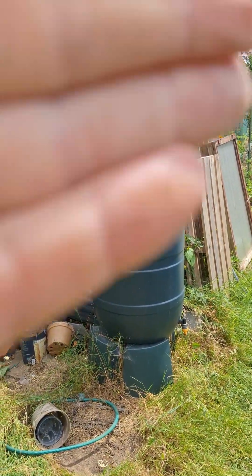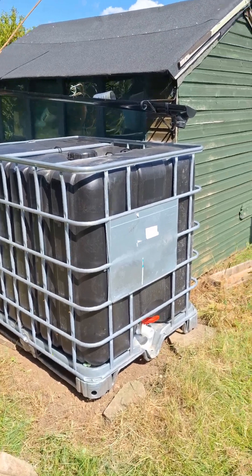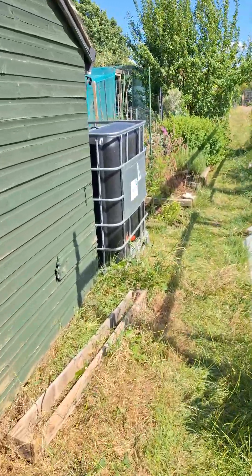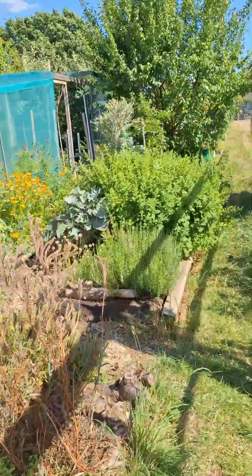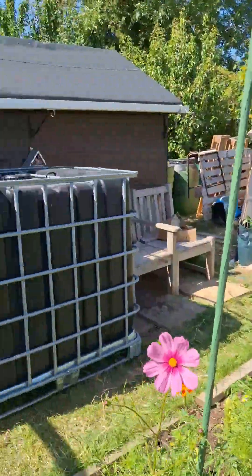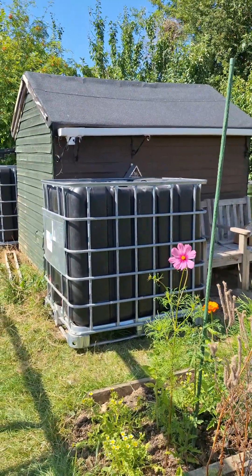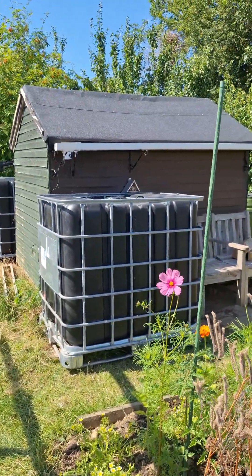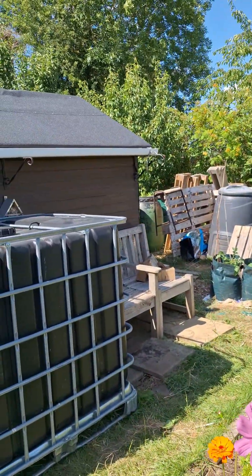However, that one there is 1000 litres, and over the front here there's another one — another 1000 litres. I set them up so they're a bit more level and then they can go with my rainwater harvesting setup.